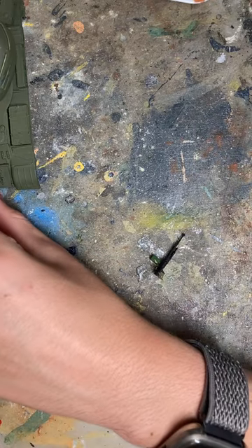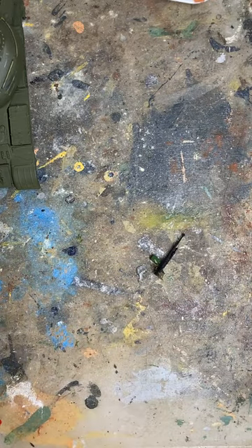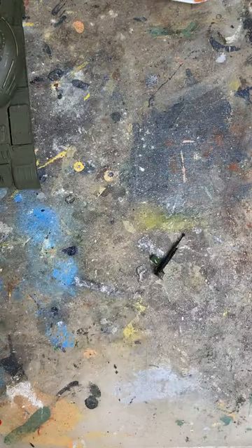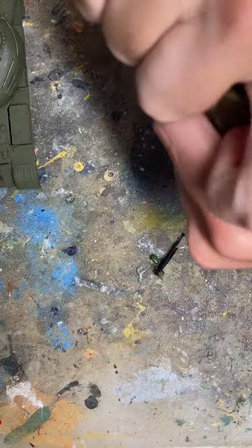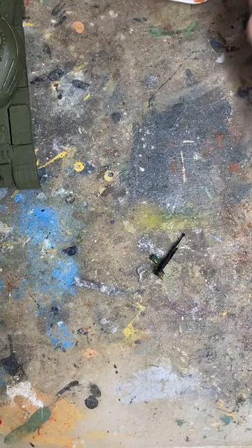I didn't do highlights and everything — I had some airbrush problems at the time, but I sorted that out. By the way, the airbrush I use is the Badger 105 Patriot. To match the rest of the tank, we're going to use some olive drab, thin that down, and not exactly dry brush it on but wipe a lot of it down onto a paper towel.